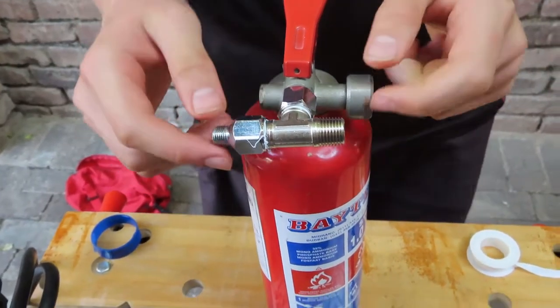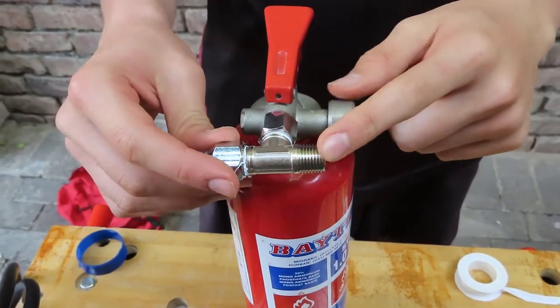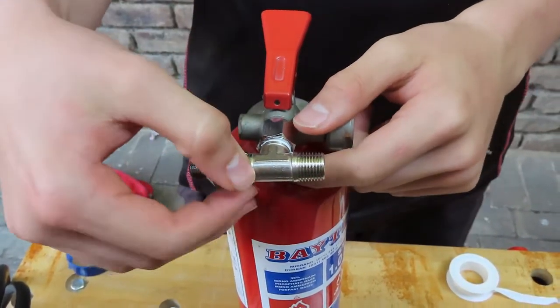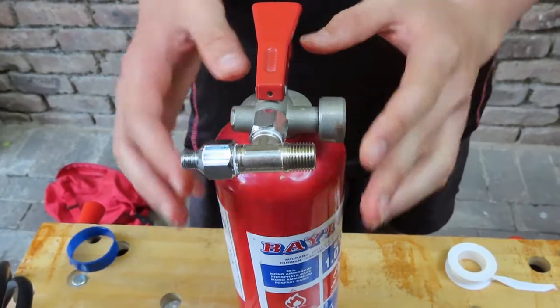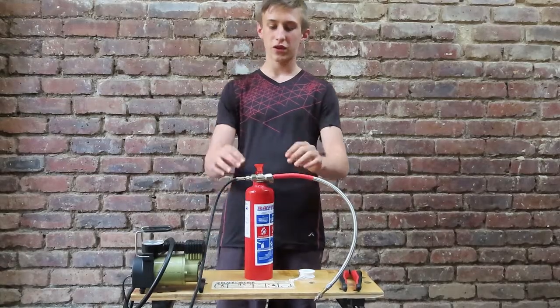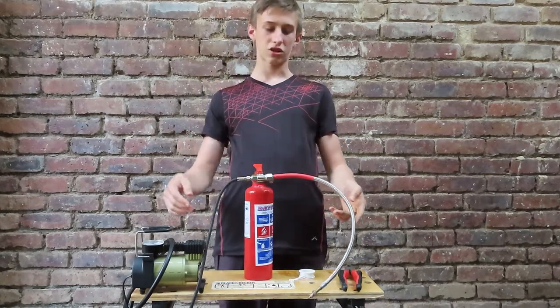We have just put these three little pieces that I showed you earlier together and screwed them on with some plumbing tape so that no air would leak out, and then we put it into the old fire extinguisher. Now that we've got these pipes attached, we're just going to attach it to the air gun and to the compressor.